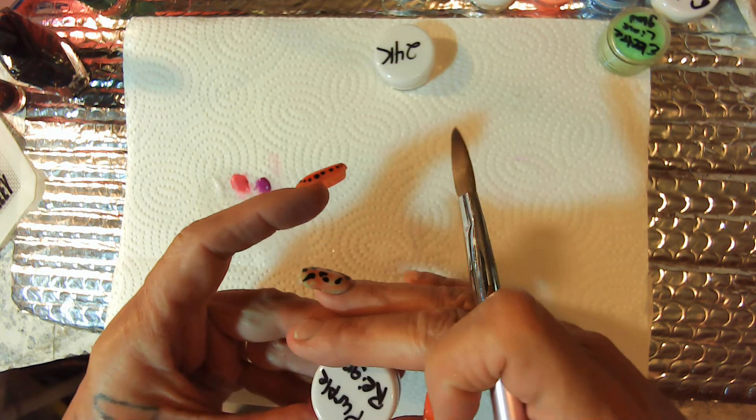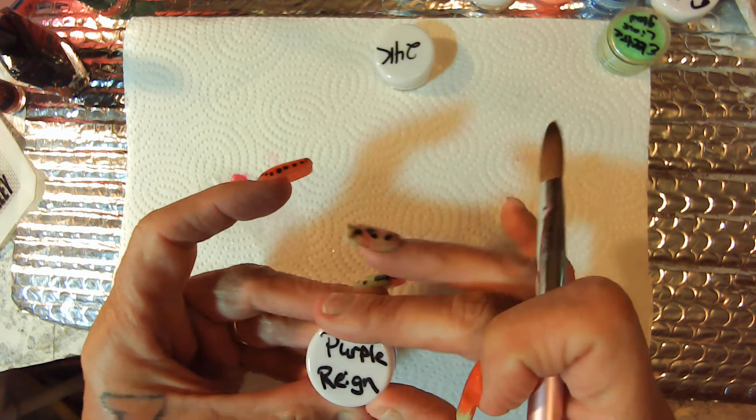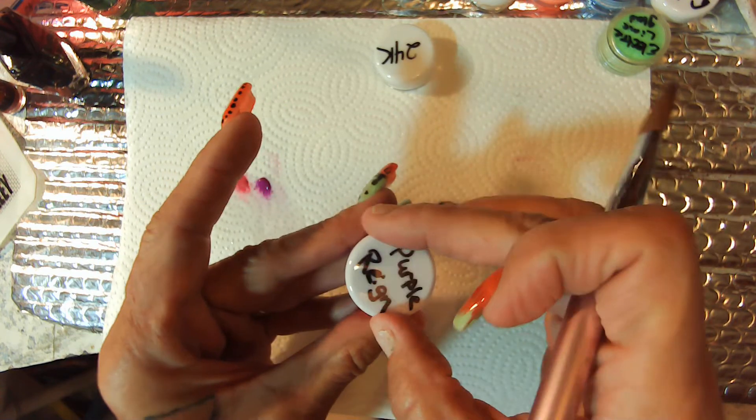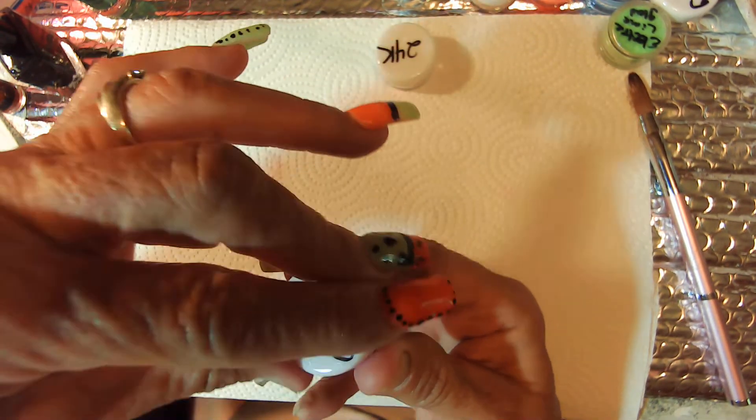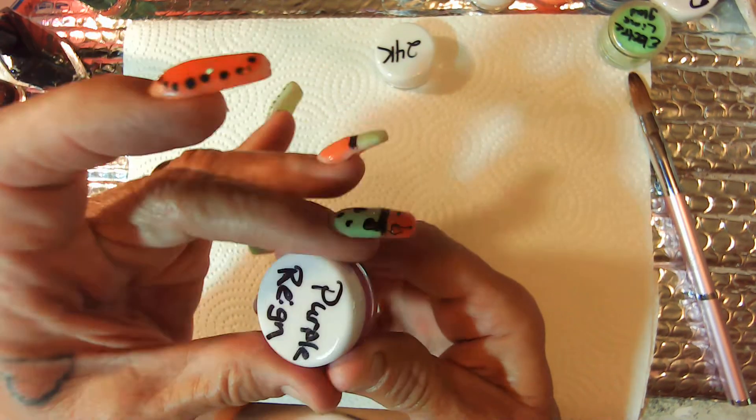And I call mine a neon purple. I've got to order me some more of these little pots.